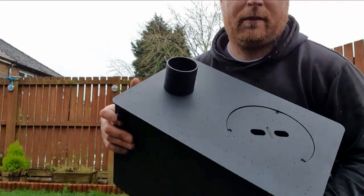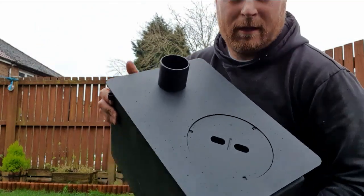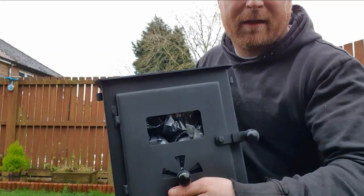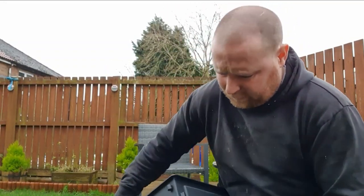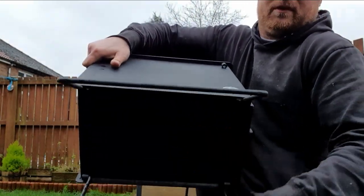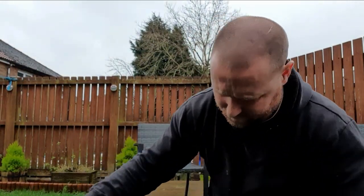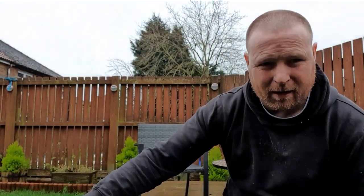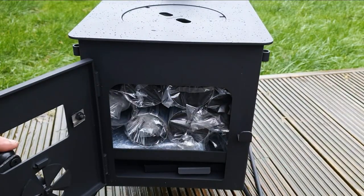You've got your pipe on top for your stove pipe to come out, and a ring on top. I've got to fit the window so I'll have a go at that. Look how quick and easy the legs open - perfect! The door catch seems pretty easy to use as well.